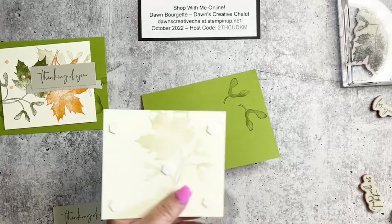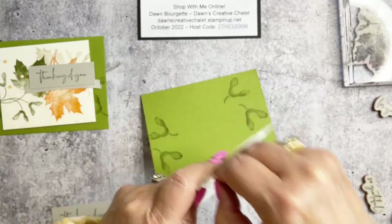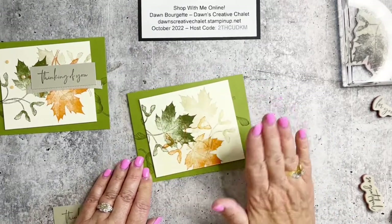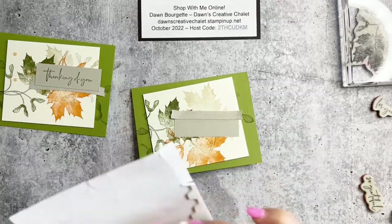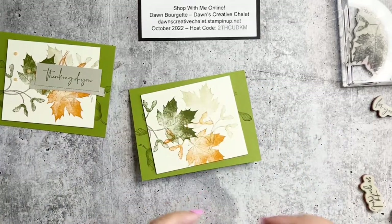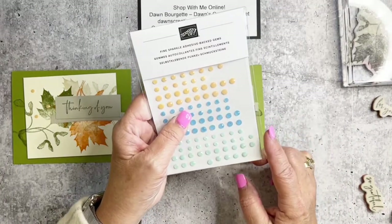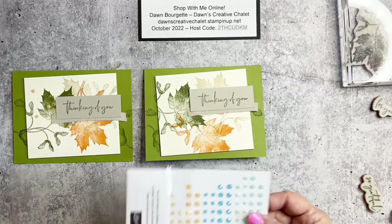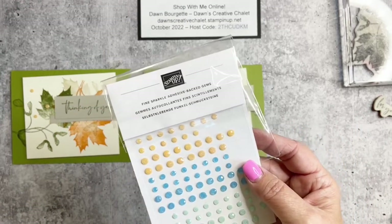I'm adding dimensionals to the back of the panel so it pops up off the card base — and no one will ever know I messed up on the other side! That's what I love about stamping: it hides all the imperfections. Adding dimensionals to the sentiment as well, placing it toward the right side of the card. Then one more touch: the fine sparkle adhesive-backed gems. I'll add a couple of these to finish off card number one.